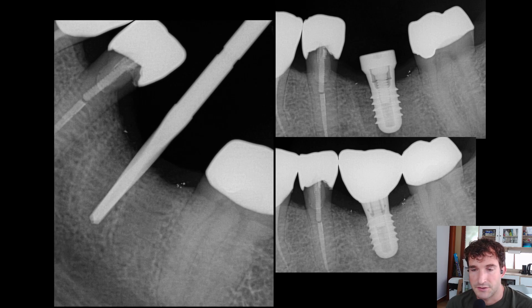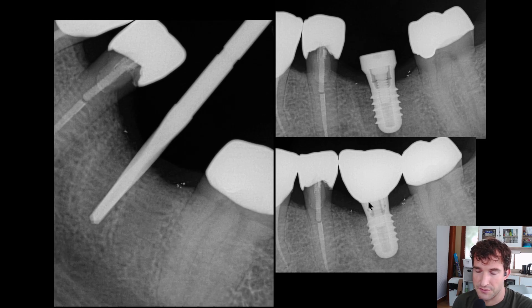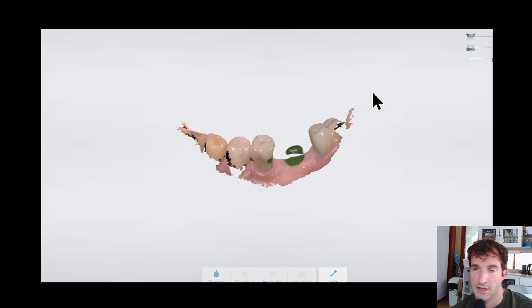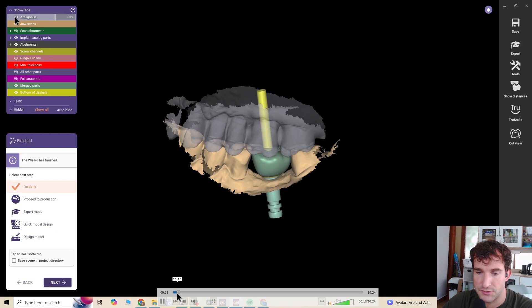Hey guys, Dr. Dobson. Just wanted to share a case that we did. This was a missing 3-6 that we placed and restored, and the video is going to be showing the manufacturing process in-house that I do, and then at the very end there will be a little tour of the lab.